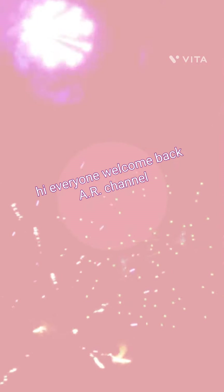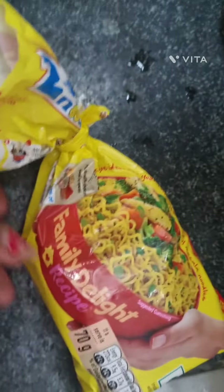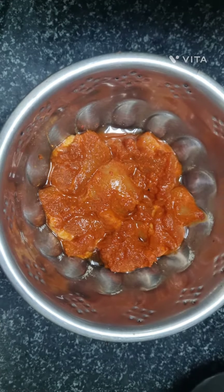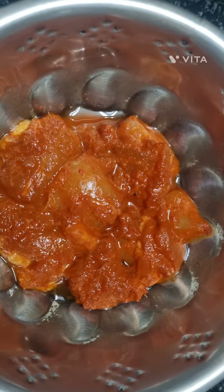Hi everyone, welcome back to the channel. I'm going to give you a chicken and veggie recipe. This is a veggie chicken masala, fried masala.